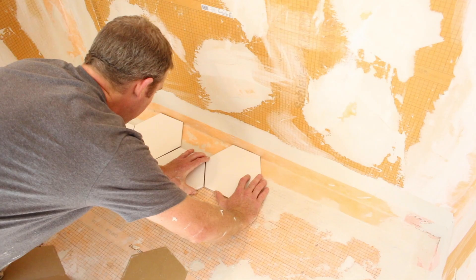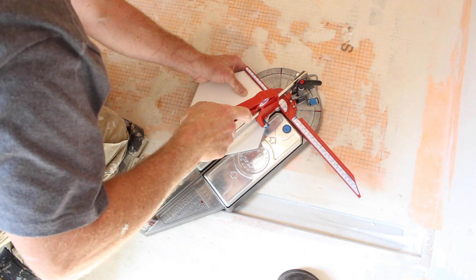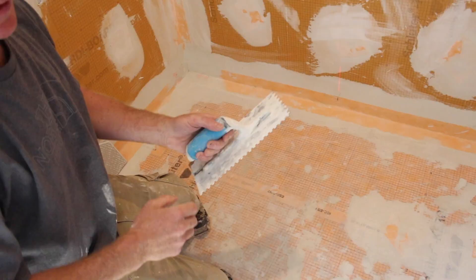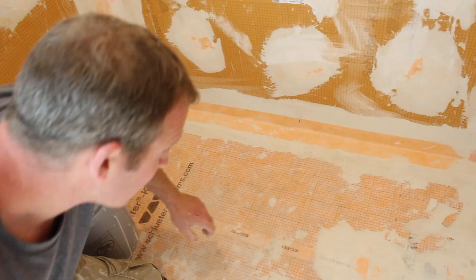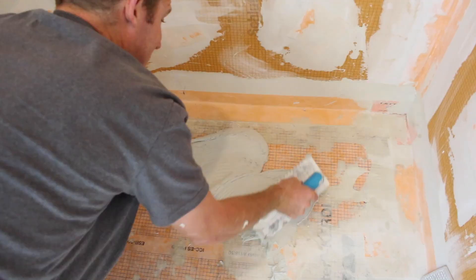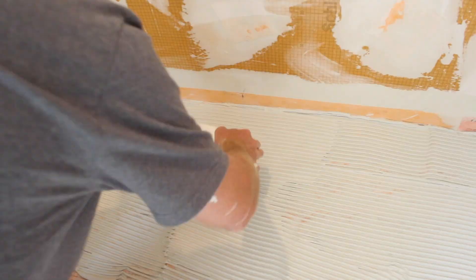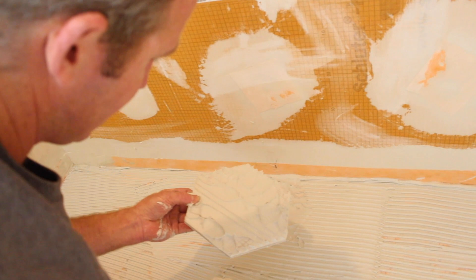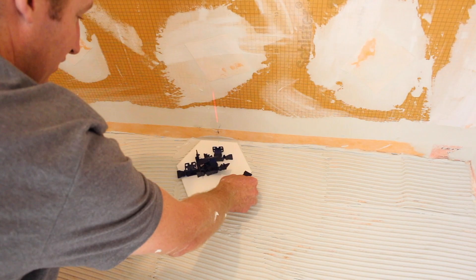Tiling the shower pan began with a dry layout to see how the hex tiles would work, using a mini puma to cut all of them. We went with a half pattern at the wall, leaving our expansion and contraction joint. A 1¼-inch by 1¼-inch square notch trowel was used for these 6-inch hex tiles. We wiped down the Kerdi-Band with a damp sponge, then burned thinset with the flat side of the trowel and added more thinset using the notch side with directional troweling for optimum coverage. The tiles were back-buttered for optimal bond, and we pulled up one tile to confirm consistent, good coverage. We spaced the tiles so the wall tile would hide the gap, and used Tuscan seam clips for tile leveling.